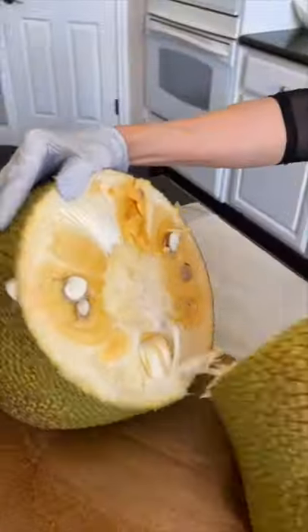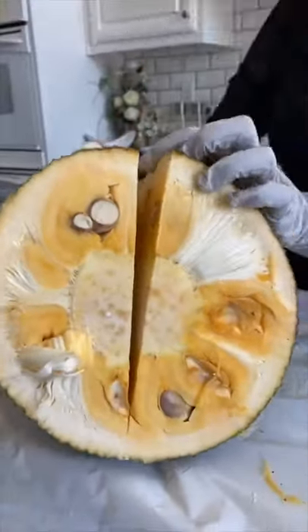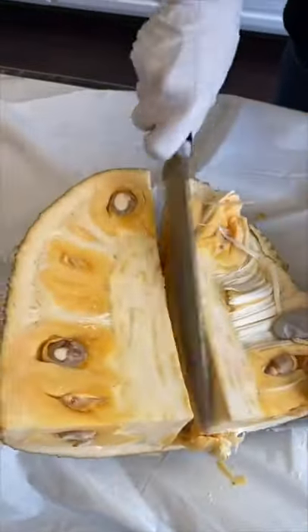I also recommend wearing gloves because you do not want that sticky sap stuck to your hands. The gloves also help because the exterior of the jackfruit is really spiky and you want that extra protection.